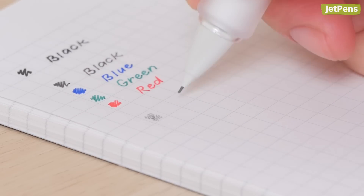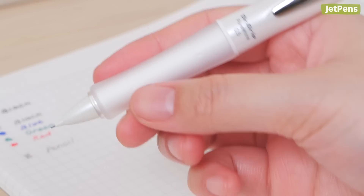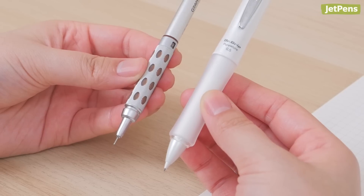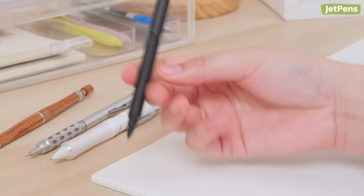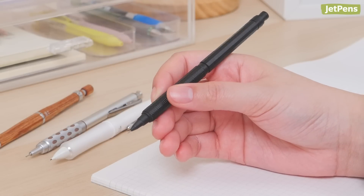We talk a lot about how a pen or pencil writes, but today we'll be focusing on the different types of grips they have. From knurled to ergonomic grip sections, keep watching to see which one best suits you. If you enjoy this video, be sure to like and subscribe for more content like this. Let's get started.